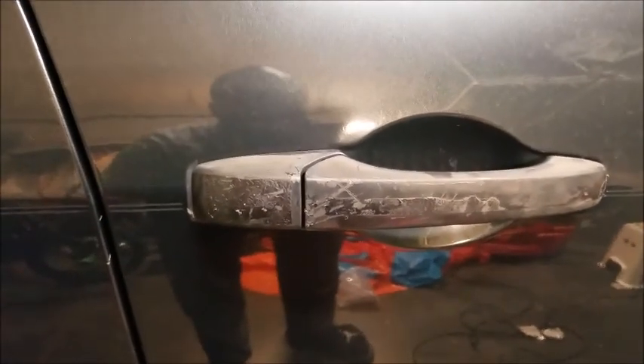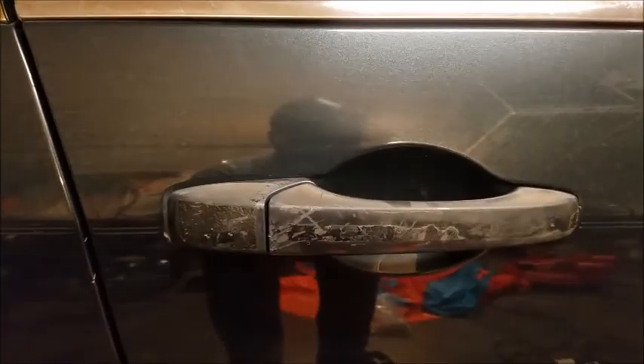All right, the chrome has been taken off. I pretty much just heated up the adhesive, and now I'll get the Goo Gone to finish it off, then get some rubbing alcohol to get it prepped so I can put on the black covers. It didn't take too long — the hair dryer is a big component to making things a little bit easier.